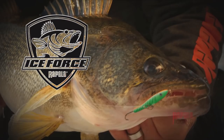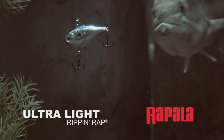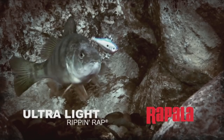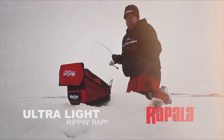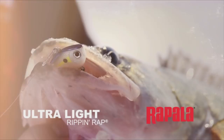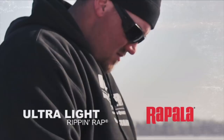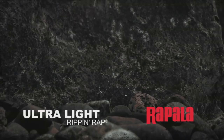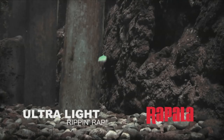Outdoor Bound TV is brought to you by Ice Force by Rapala and Strike Master Ice Augers. The new Ultralight Rip and Wrap offers a smaller profile and slower, more seductive action on the fall than any other rattle bait on the market today. The number 4 Ultralight Rip and Wrap is irresistible to big perch and slab crappie, yet fishes big enough to tempt trophy caliber predators during a cold front or anytime walleye, pike, or lake trout key in on smaller profile baits. This winter, when you hit the ice looking for your next lunker, think big. Go small with Rapala's new Ultralight Rip and Wrap.